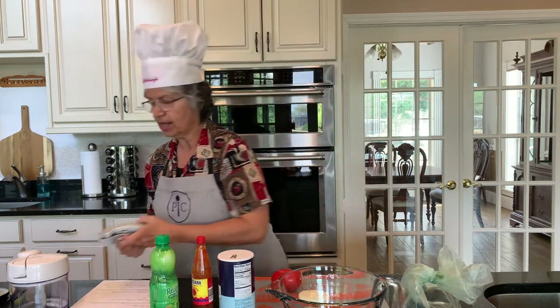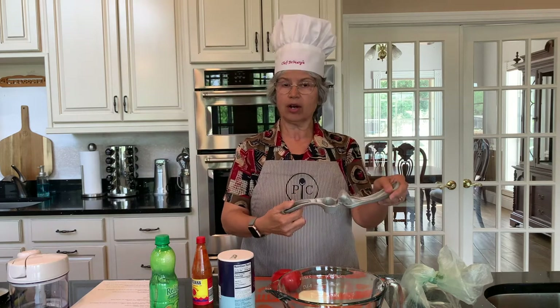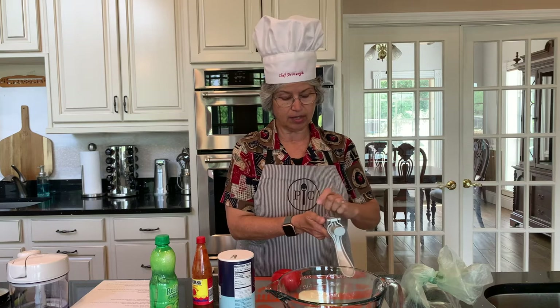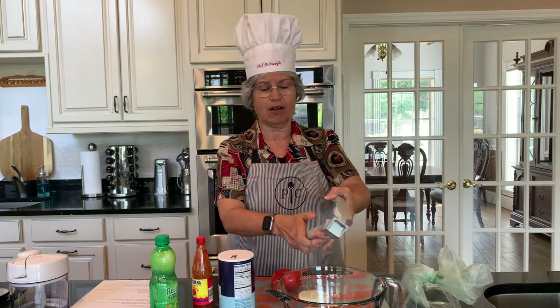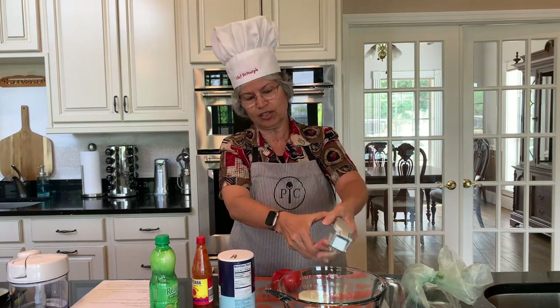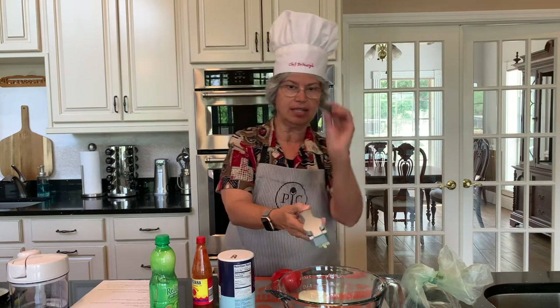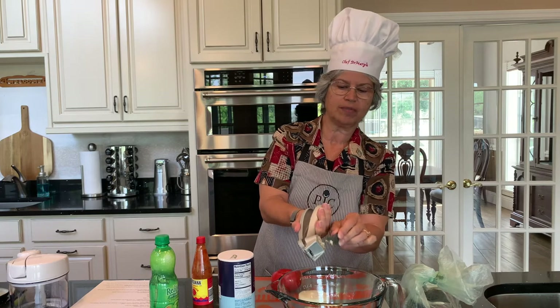For the garlic, we have two cloves, and I've got the Pampered Chef garlic press. I love to press my garlic because I think it brings out the flavors better, and this is just an awesome tool to have in your kitchen. It's got a little tool underneath so that you can scrape the garlic into the bowl.